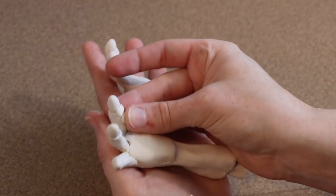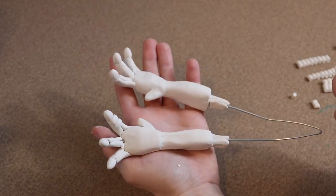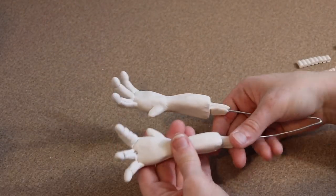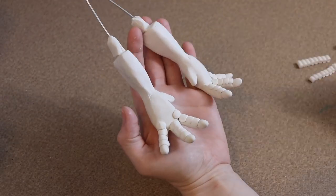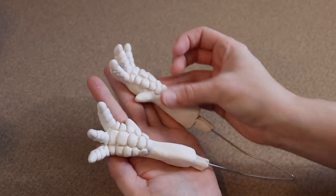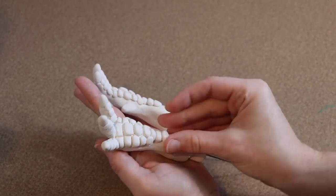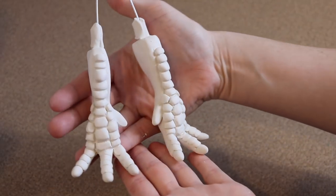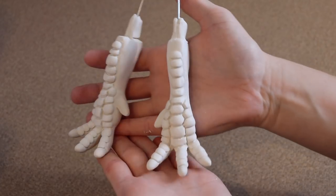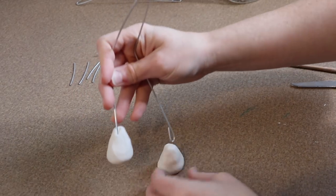Once that's out of the oven and cooled, I can start adding scales to the front of the feet — just making little balls of clay and layering them going up the feet. Once all the scales are in place, we put it in the oven for one final bake, probably about 45 minutes at 275 Fahrenheit. For the back feet we're basically doing the same steps, just with the foot a little flatter and thicker.